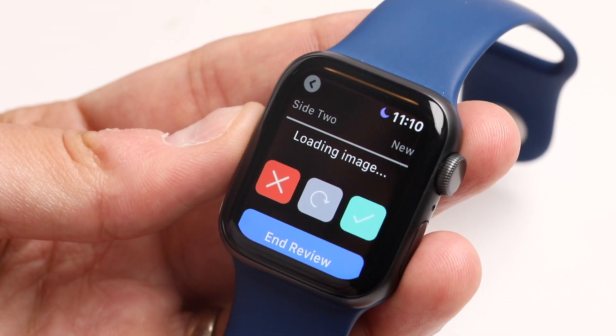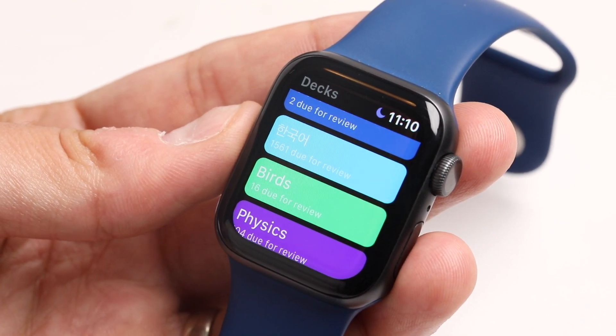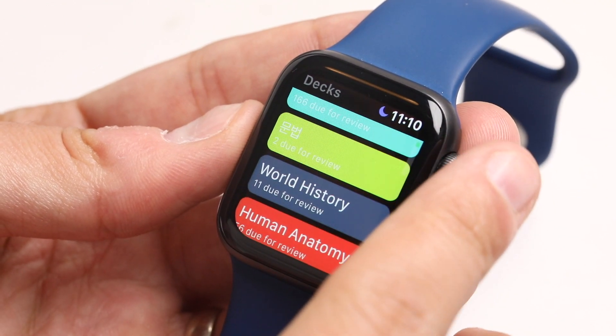So you can go through here. That's SmartCards+ for the Apple Watch.